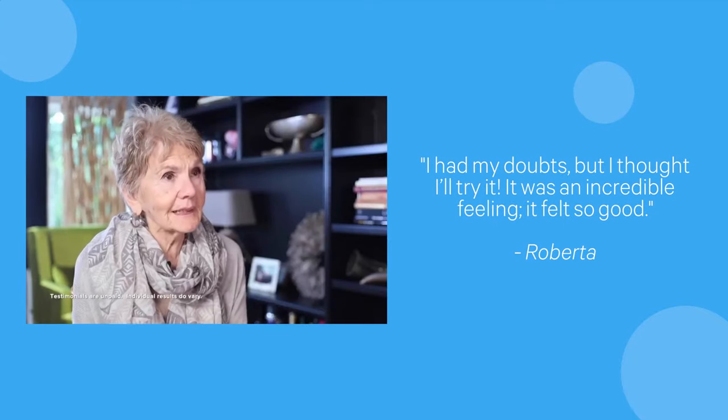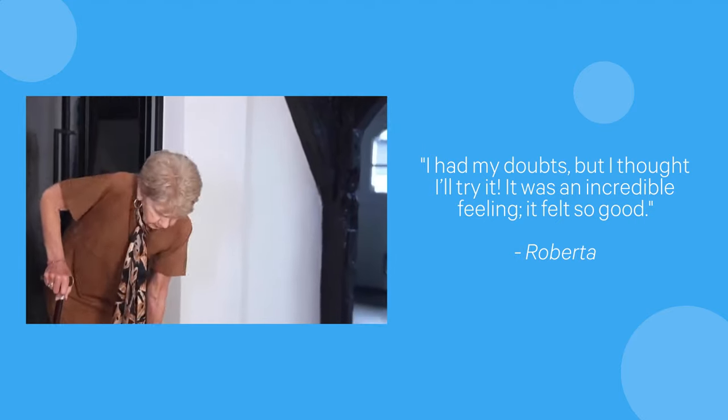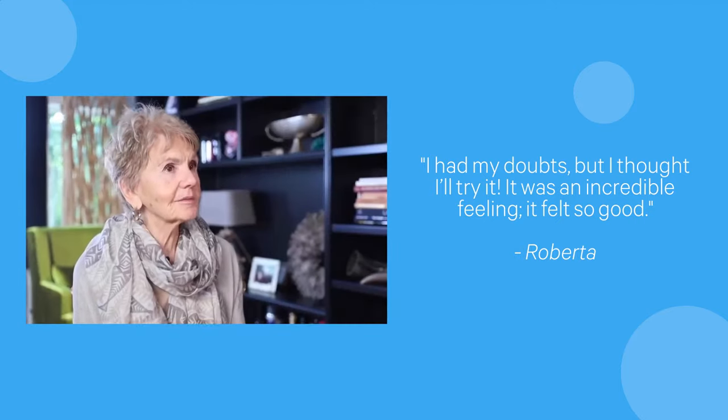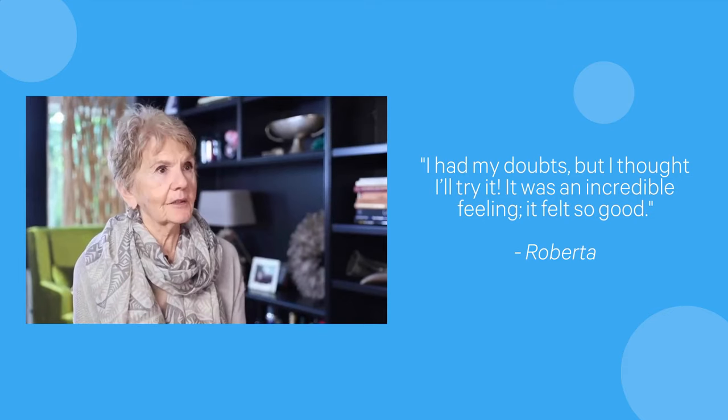One of the things that frustrates me most about getting older is that it's more difficult to walk. When I first heard about this motion sizer, I had my doubts, but I thought I'll try it — I'll try anything.